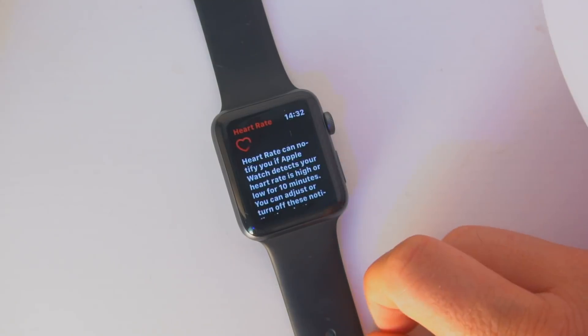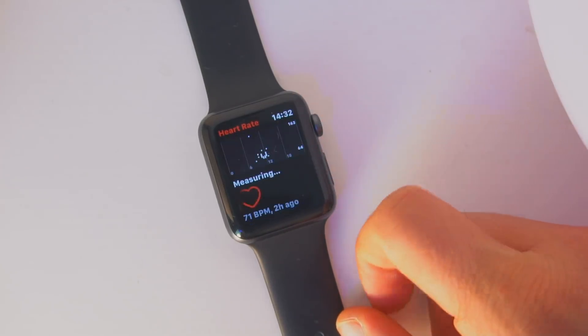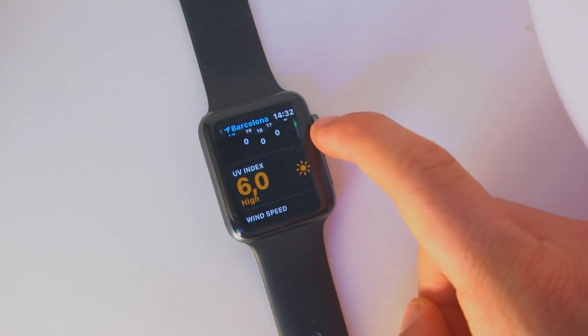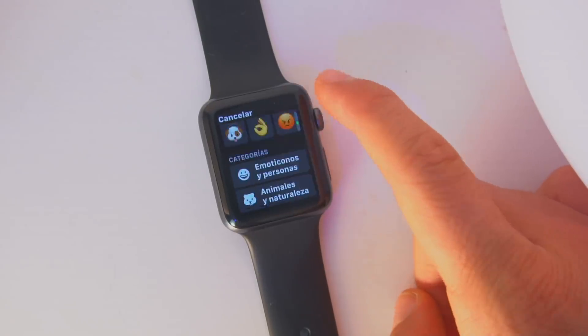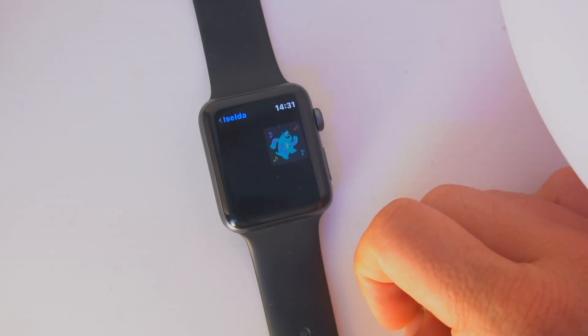I thought this feature was going to be exclusive to the Apple Watch Series 4, and I also thought the watch faces were going to be exclusive to the Series 4. So it's great that we're getting this on the Apple Watch Series 1, Series 2, and Series 3. If you go inside of the weather app, it now lets you know of the UV index and the wind speed. And lastly, if you hop over to iMessage and tap on emojis, there is now a dedicated sticker option, so you can send stickers without the need of your iPhone.